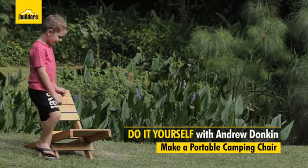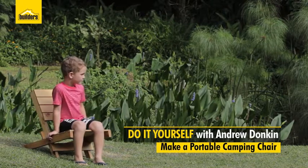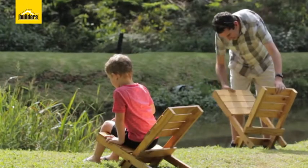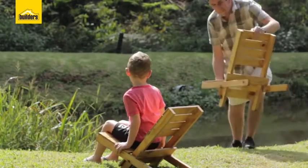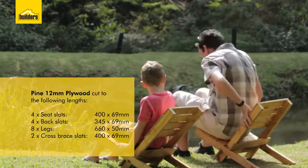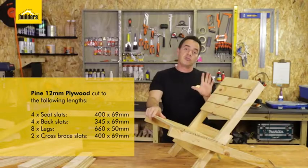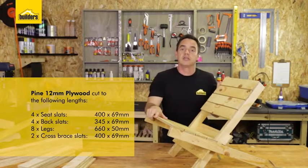In this DIY, I'm going to show you how to make a portable wooden camping chair. Two halves locked together and you have a chair. What's nice about this DIY, I've actually used a 12mm shutter ply and I've taken my list to the builders and they've cut it all for me, all my pieces to size. You can get a total of four chairs out of one sheet of shutter ply.